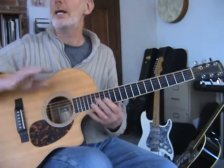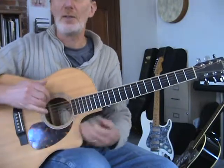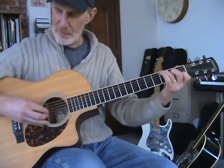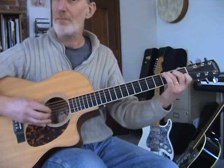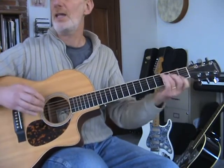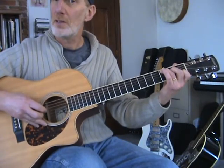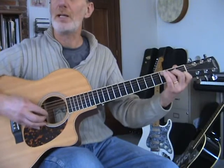Now I'm going to show you a couple of variations of things you can do. There are three basic elements we're playing: we have our thumb, and then our fingers are either playing with the thumb — which I call a pinch — or in between the thumb beats.